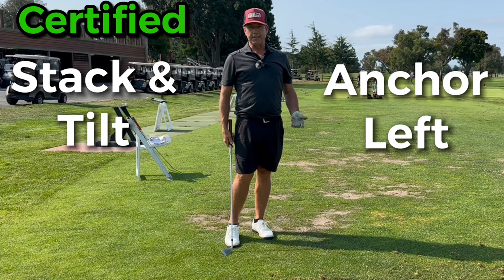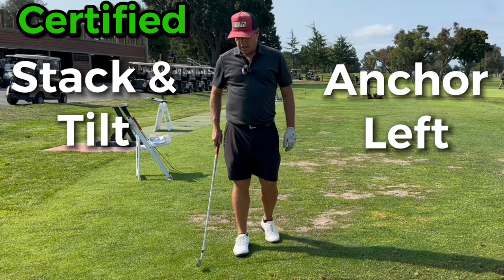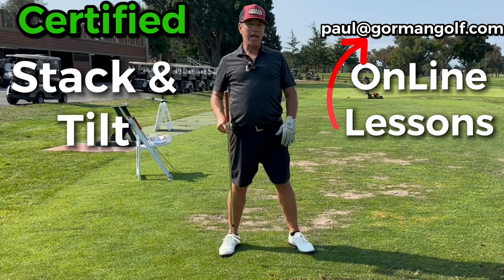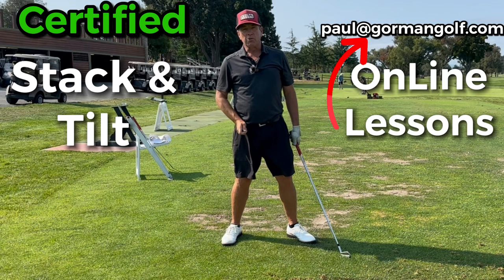If you're having trouble with contact - maybe you're hitting behind the ball, maybe you're topping it - anchor yourself. Anchoring is the key. You've got to think outside the box a little bit and go, 'Now I'm just an A-frame.' You've got your head between your legs that are splayed out, making the letter A. But you'd have to have the ball in the middle if you anchored your head right in the middle.